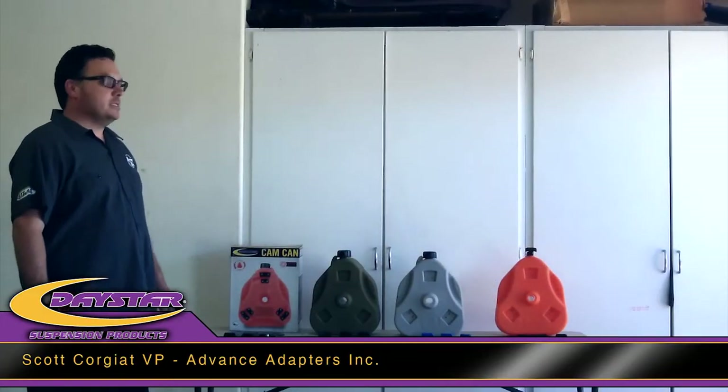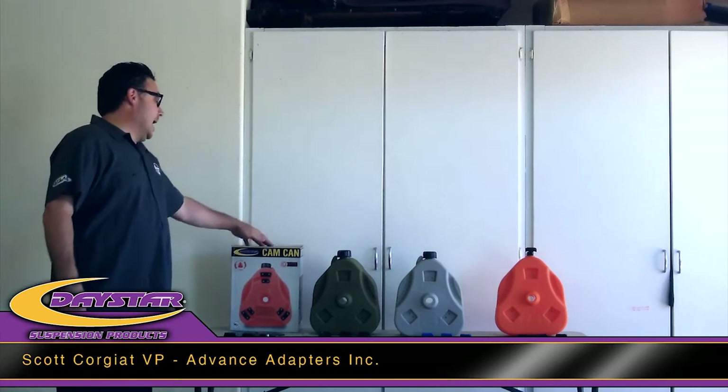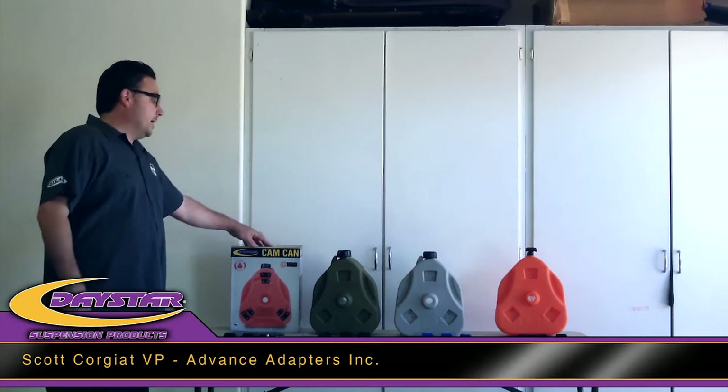Hi, I'm Scott with Advance Adaptors and today I'm going to show you how to install the Daystar Cam-Can system onto our red J-Pin.